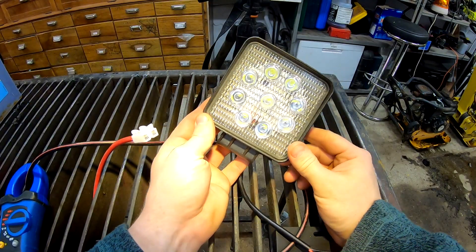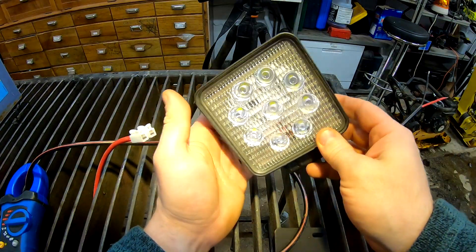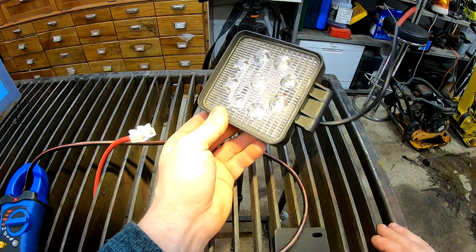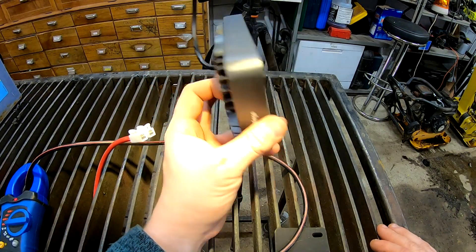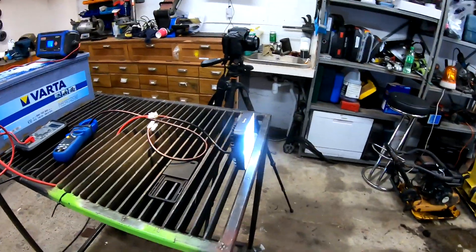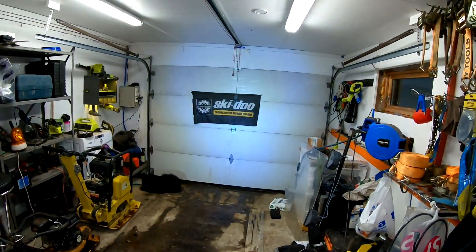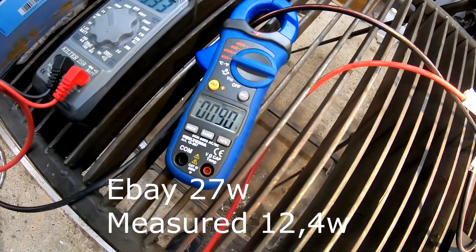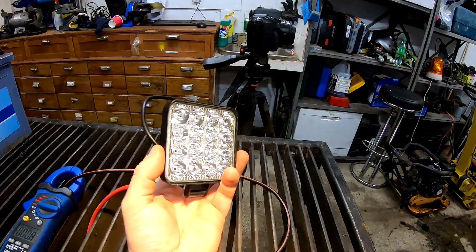Next up is these ones — 27 watts from eBay, costing around $5 with shipping. This is the same one I mounted on the Bobcat earlier. I think these are more spot pattern than flood beam. Let's see how they perform. There it is, plugged in — nice bright light. You can see some light on the garage wall. We are at 13.3 volts and 0.9 amps.